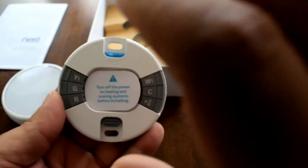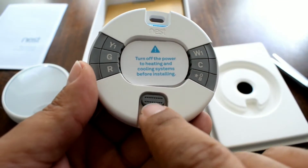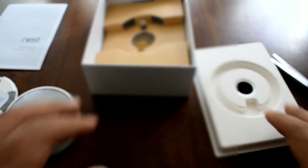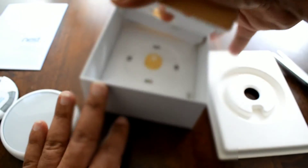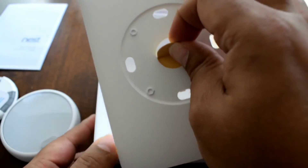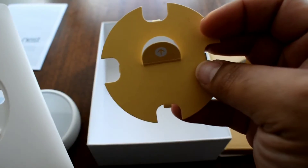This is where you hook the wires up, and then you just plop the thermostat on there — the pins go right in. It's an easy install. I might actually record the installation. I don't know what this piece is — maybe it's a template so you know where to drill your holes.